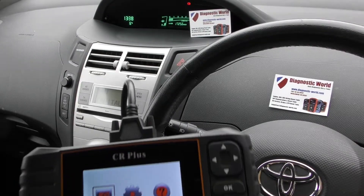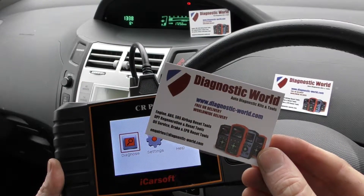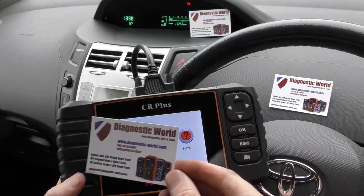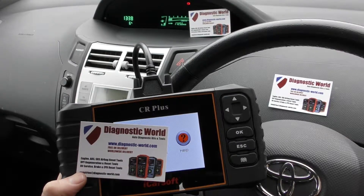It's all thanks to the iCarSoft CR Plus, which is available at Diagnostic World. It's www.diagnostic-world.com. I'll put the link to this kit in the description and the comments box below. Thanks for watching, and I hope this helps. Cheers.